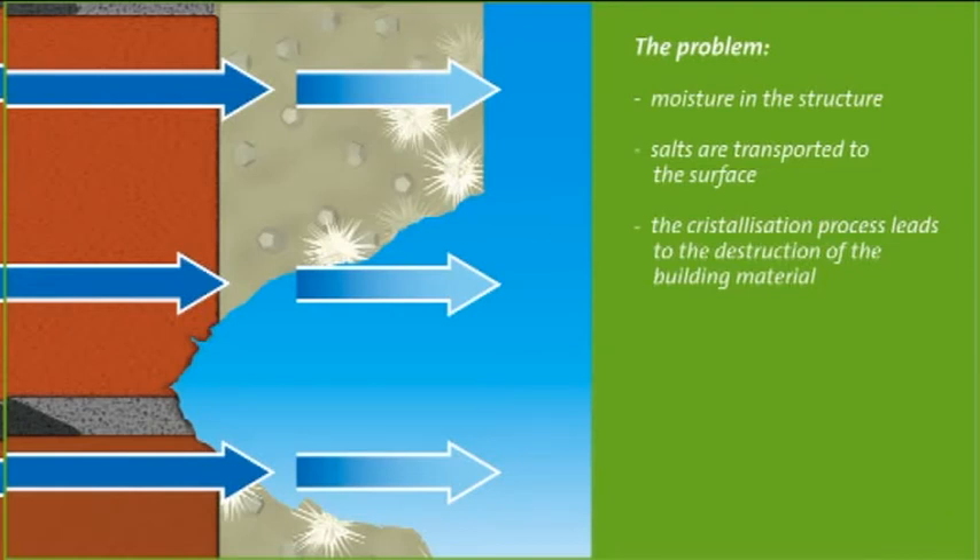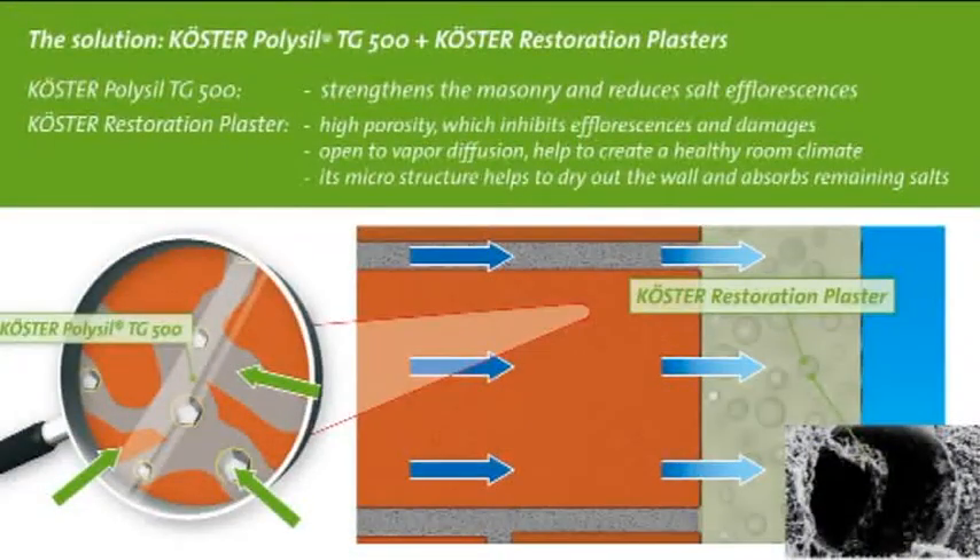In such cases, a system with Kirster Polysil TG500 and Kirster Restoration Plaster is used as a repair system. Kirster Polysil TG500 is a primer that helps solidify the substrate and reduces the mobility of salt molecules. Kirster Restoration Plasters were especially developed for the repair of walls with high salt and moisture contents. They help the wall to dry and absorb the salts that accumulate through the process of evaporation.